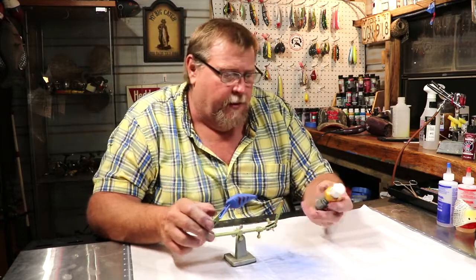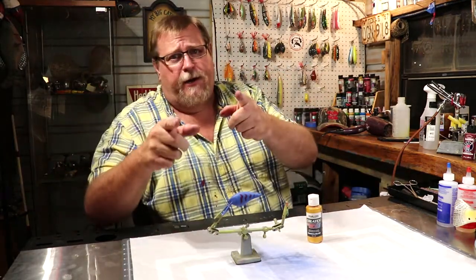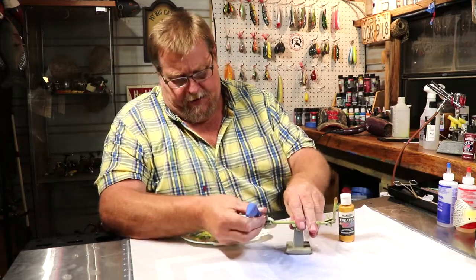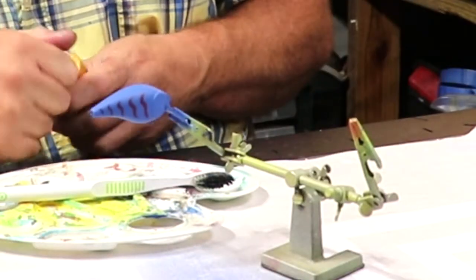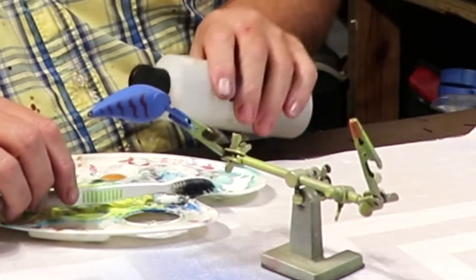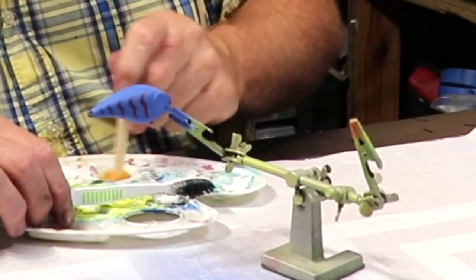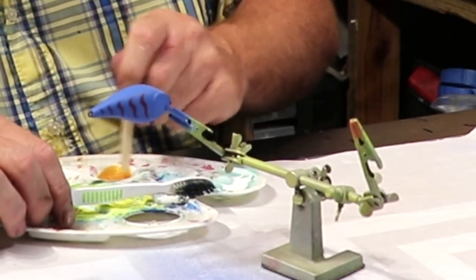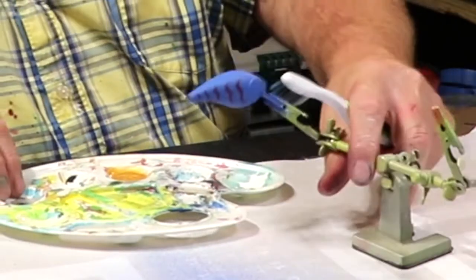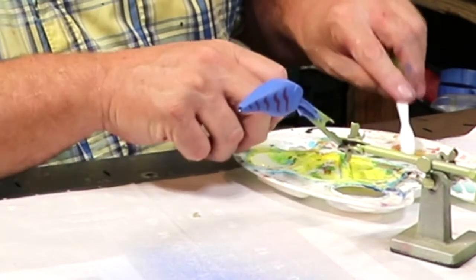Now for the pearl copper — what in God's name are we going to do with that on here? I got a plan. 53 years experience, folks — I got a plan. It involves this white tray, this toothbrush, and this pearl paint. Let's see what we can do here. Get a little bit of that pearl out there, put just a little bit of thinner on there, and start it up. Now let's just put some spots on this crazy crawfish — that's what we're going to name this lure: the Crazy Crawfish. Dude looks like a bad night of beans.